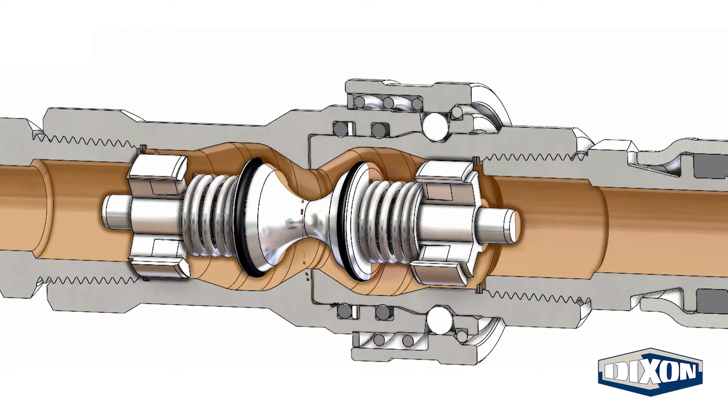Pressure drop charts are available in the Dixon quick coupling catalog. Offered in different materials including steel, brass, 303 stainless steel, and 316 stainless steel, Dixon's H-Series offers a quality solution where ISO-B connections are required.